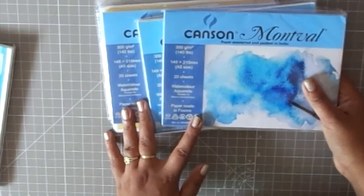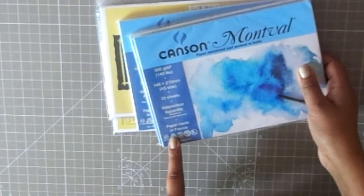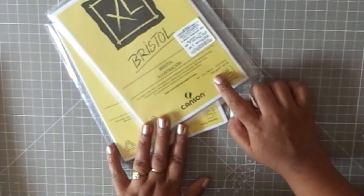I also bought a whole bunch of Canson Montwell watercolor papers — I was just showing the difference in texture there. I got so many of these because I had some commissioned orders for watercolor cards. Then I got these Bristol ones, which are not watercolor papers but mostly for sketches.